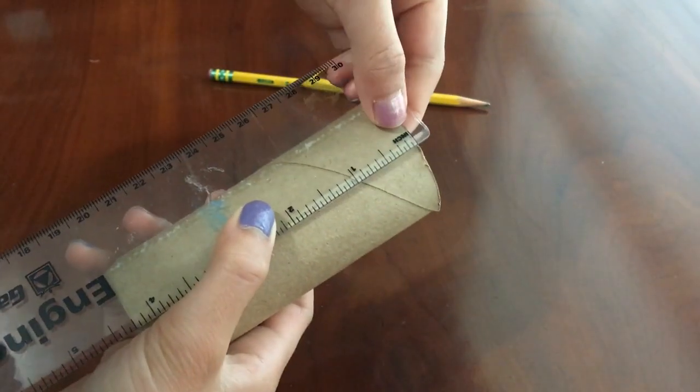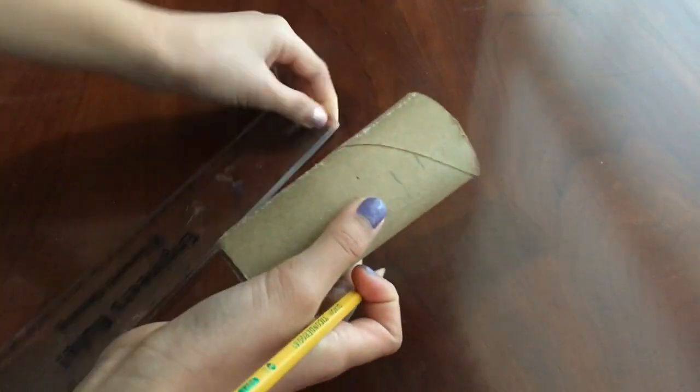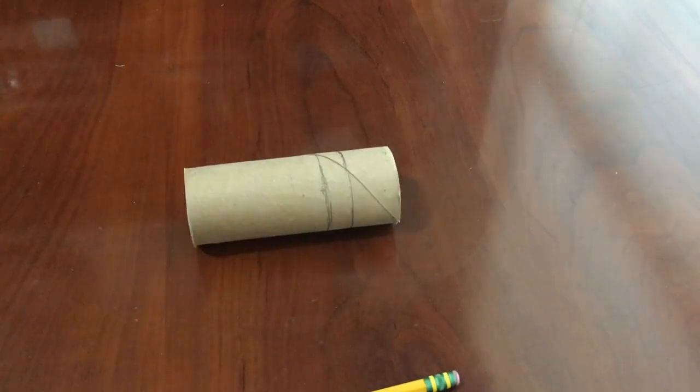First, you're going to take your toilet paper roll, measure one inch, and one and a half inches for the second mark. Draw that line all the way around the toilet paper roll. This is what it should look like now.